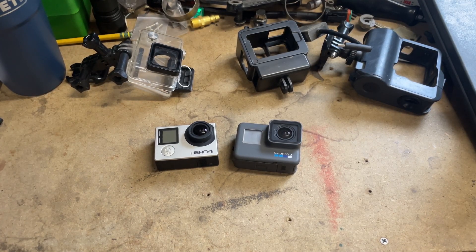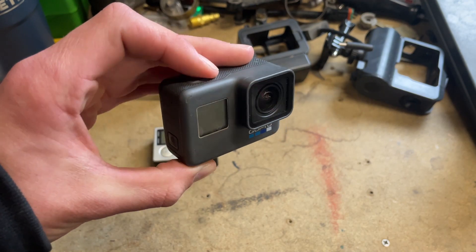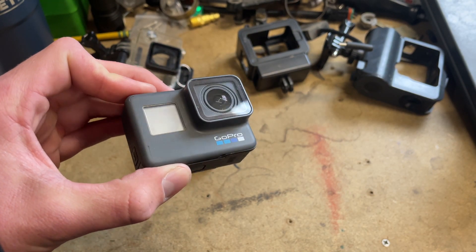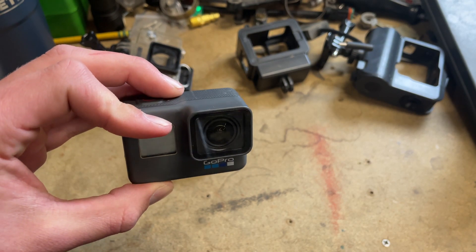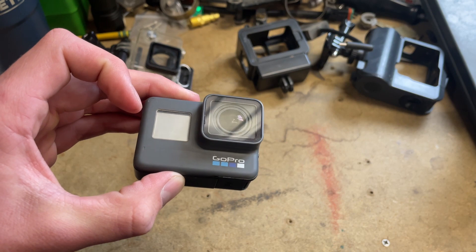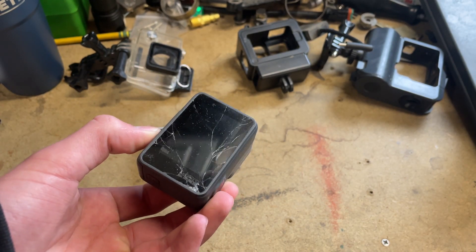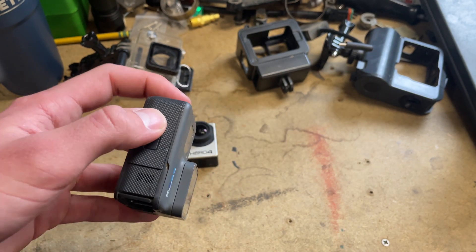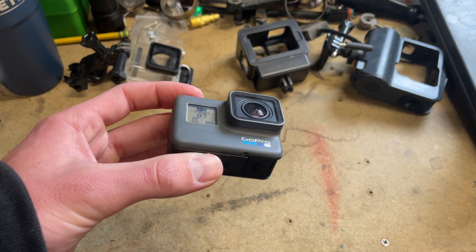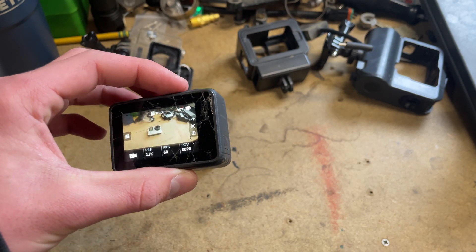Ladies and gentlemen, welcome back to the channel. Today is a very special day — I finally get to retire the old GoPro Hero 6. This thing has done most of the filming on the channel: all the stuff you guys have seen, the whole YZ426 build, the CR250 build, the 2004 YZ250F build way before that. This thing has recorded so much footage. It's pretty roached now — look at that cracked screen — but it still works and it's earned its retirement.